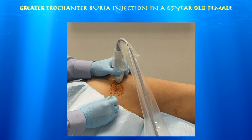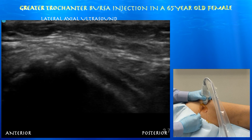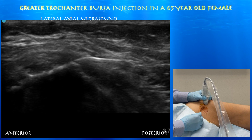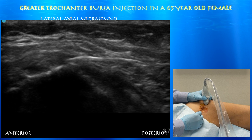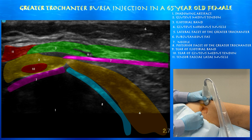Here we are starting the procedure using a 20-gauge spinal needle, roughly two and a half inches long. This is an in-plane approach going from a posterior to anterior direction. You can see the needle on the right side of the screen, essentially just heading towards that lateral facet. You can see the posterior facet to the right and below the needle, and it's basically heading right above the gluteus medius tendon between that and the iliotibial band. There may also be some intrasubstance tearing of that gluteus medius tendon.